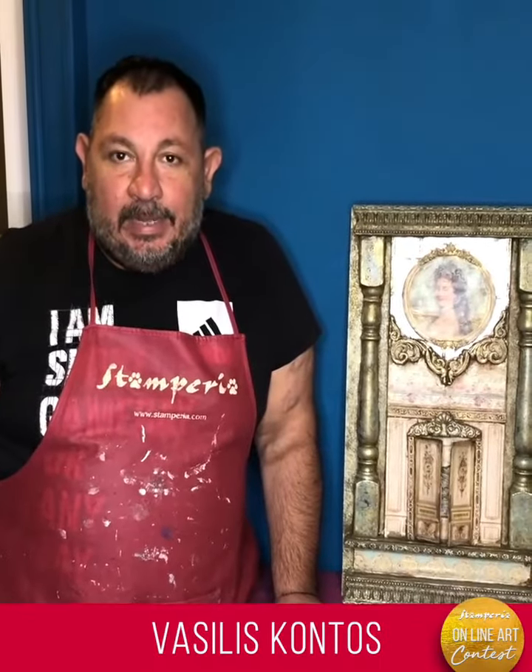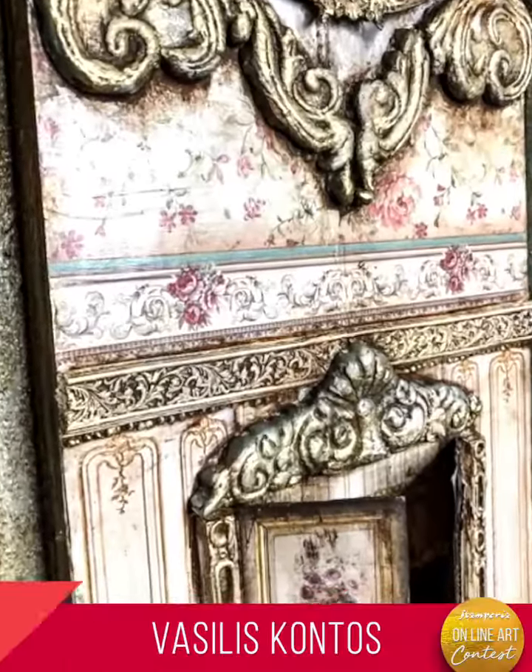Hello, dear crafters. I'm very glad that I participate this year in Vernissage 2020 of Stamperia.